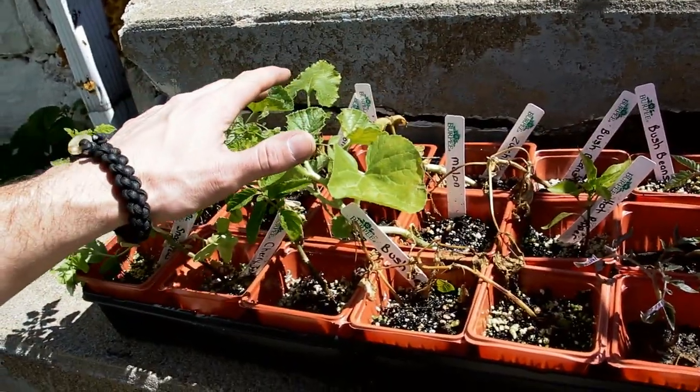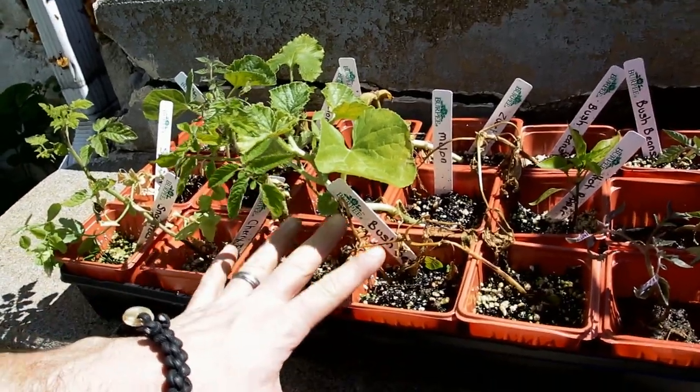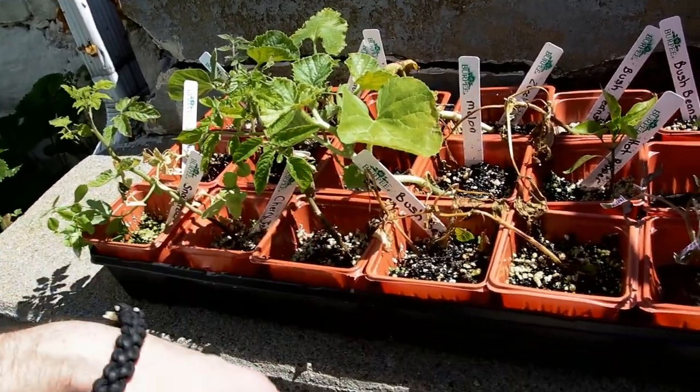We are going to get these plants in the ground today. They're kind of hurting — they really need to get in the ground. Thanks to Aunt Steffi for getting these plants. Maybe my wife will put these in. I don't really like yard work. She doesn't really like planting, so it's a good combination, right?